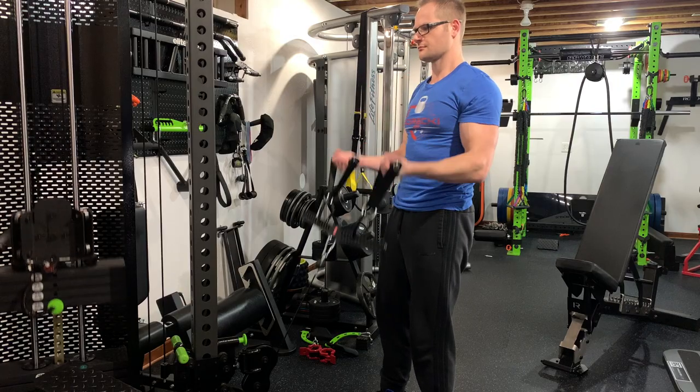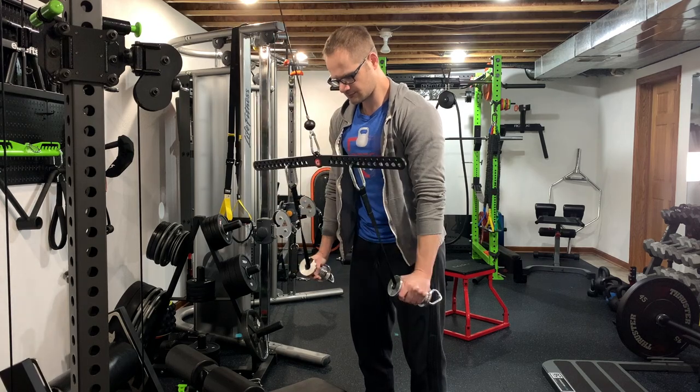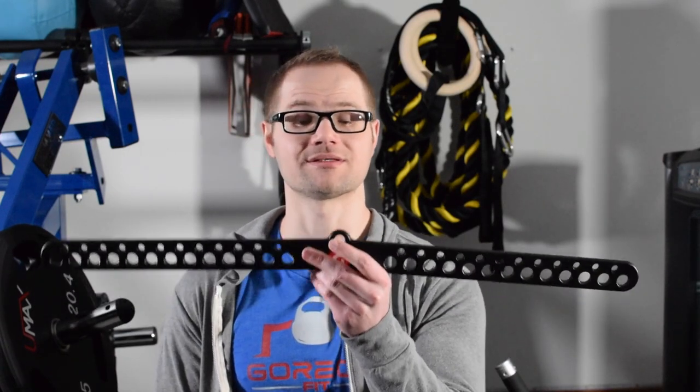When it comes to the exercises that you guys can do, it's pretty much your imagination really. Obviously you guys can do rows, tricep extensions, bicep curls. I've even seen people attach this on to their low row and then add some daisy chains to the bottom portion with the carabiners, and then add some cufflinks to do leg extensions and leg curls. It's quite a large amount of exercises you guys can do using something like this attachment.